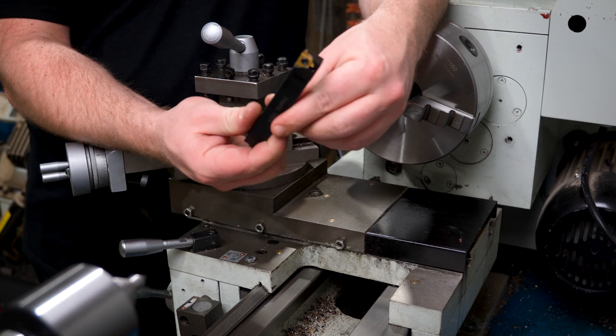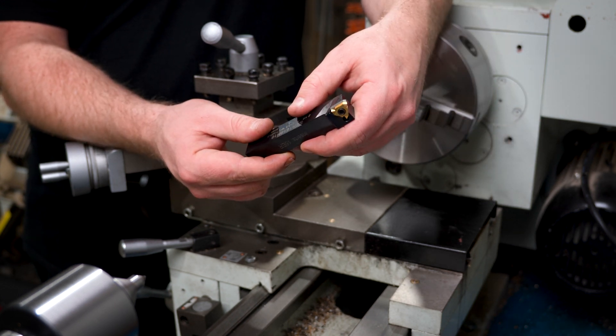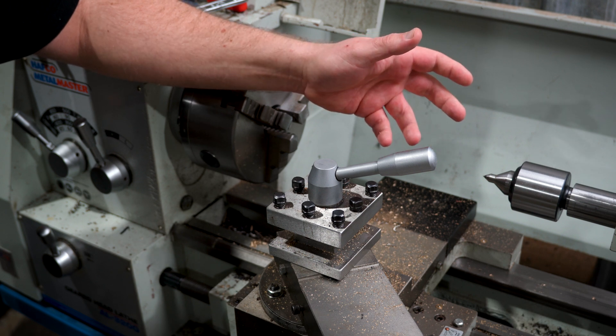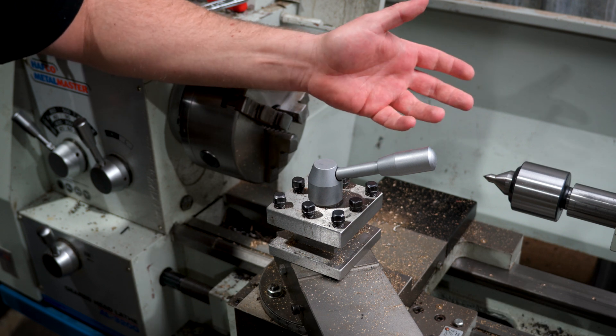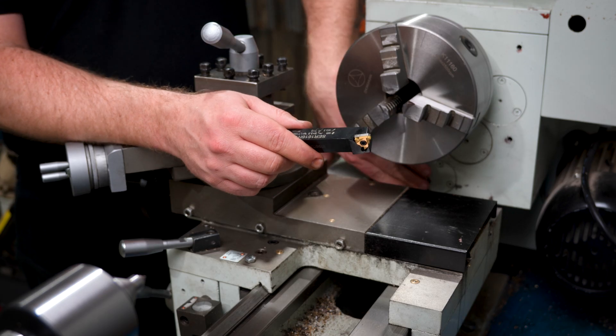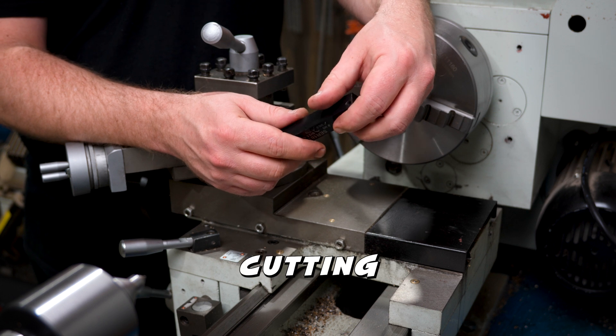I really need to learn single point thread cutting on the lathe - it's something I'll be trying to tackle in the near future. But from what I can tell, it isn't necessarily the answer for really small thread cutting. And as someone who doesn't have a thread cutting gearbox on their lathe, changing the gears around is a whole thing every time you need a little thread. So I guess my laziness also justifies the need for die cutting.